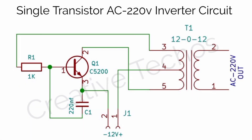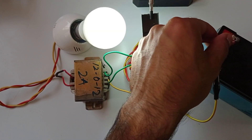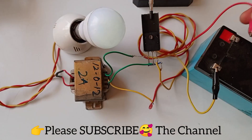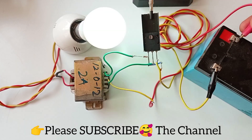Here's a circuit diagram of this project. Thanks for watching — please subscribe to the channel, and also like and share our videos. I'll see you next time, bye!